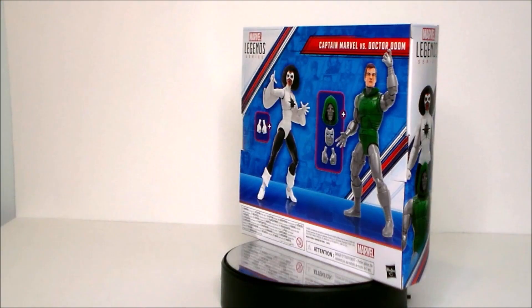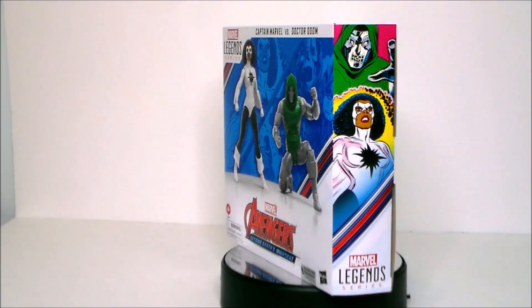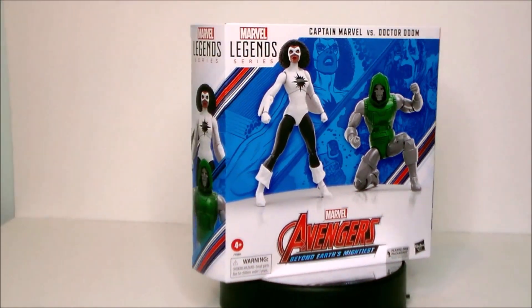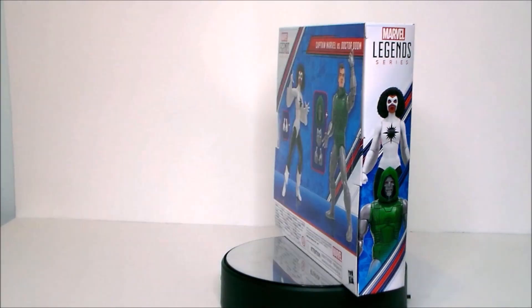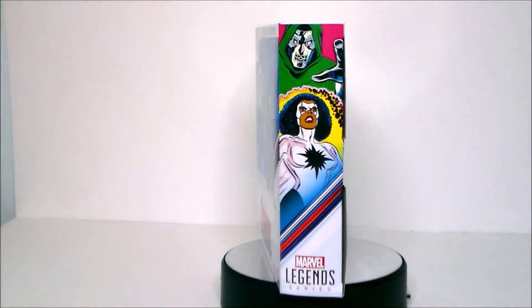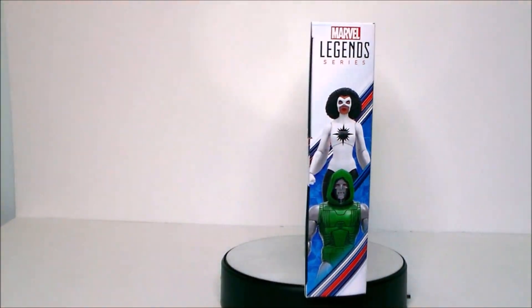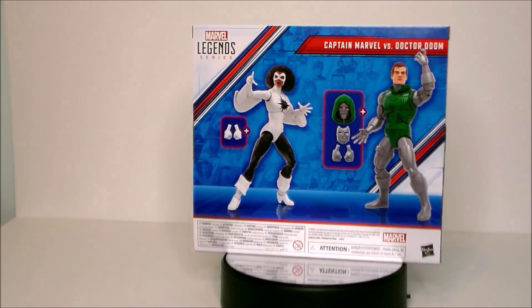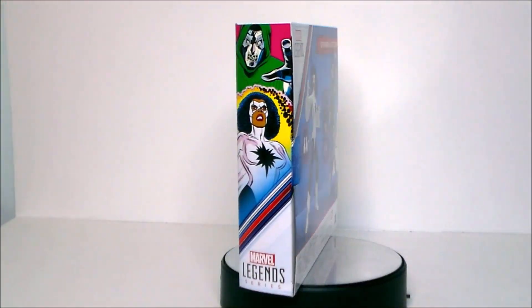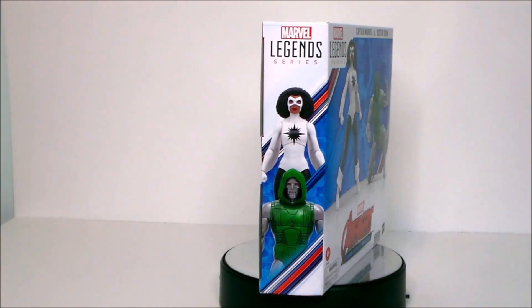Hey guys, Ultra Maximus back with another toy review. Today we're gonna take a look at another Marvel Legends set — the Avengers 60 Years of Earth's Mightiest Captain Marvel vs. Doctor Doom. Now I got this set because I wanted Doom. This is basically a reissue of the Retro Doom from the Secret Wars style retro reissue.